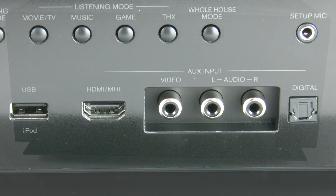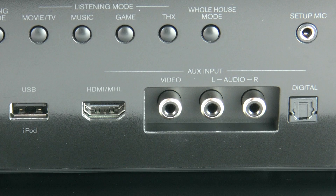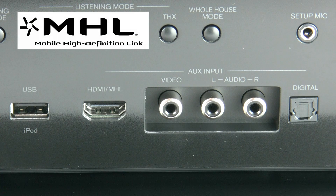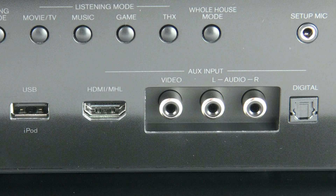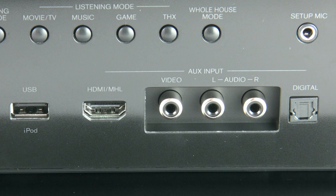On the far right-hand side underneath the panel we have the USB port, which supports iPod, iPhone, or USB sticks for playing back MP3s or other file types. We've also got an HDMI input which supports MHL, a front AV composite video input, and analogue left and right. The setup mic is powered by the Audyssey MultEQ XT32 with Dynamic Volume. And lastly, there's a whole-house mode or party button.